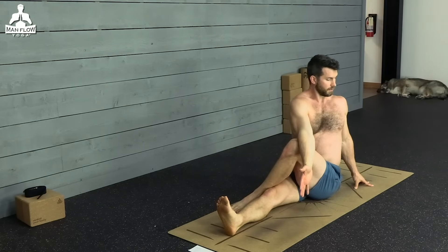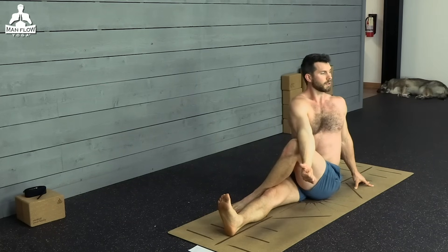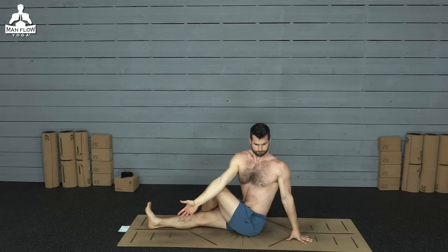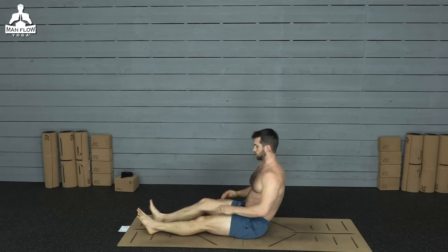This is called a seated twist, and it's really good for your core, your back, and your hips. As you inhale, lengthen the top of your head toward the ceiling. As you exhale, twist deeper. One more breath here. Come back to the middle, take a little break, and we'll switch sides.